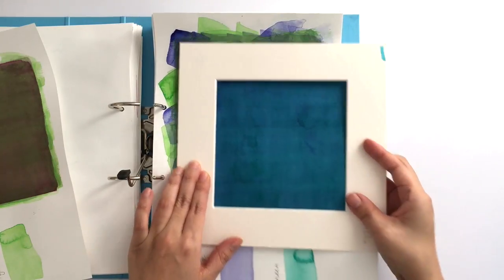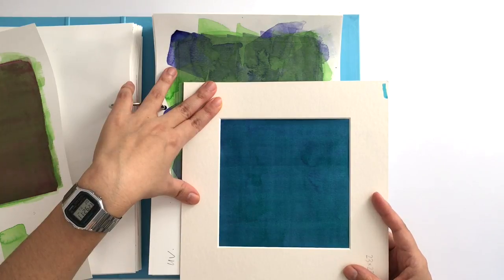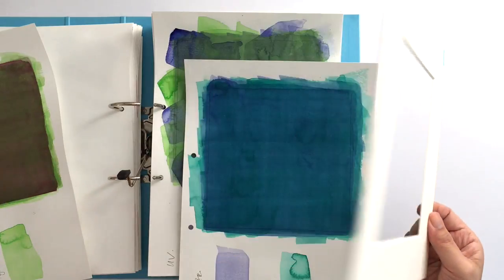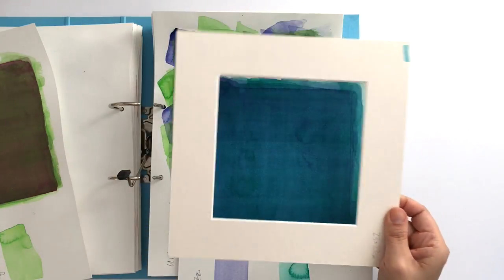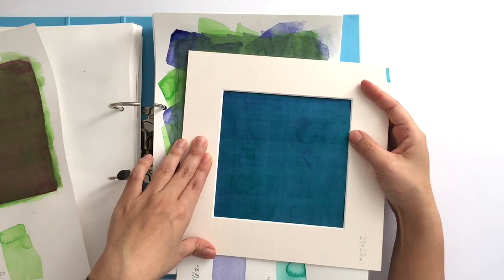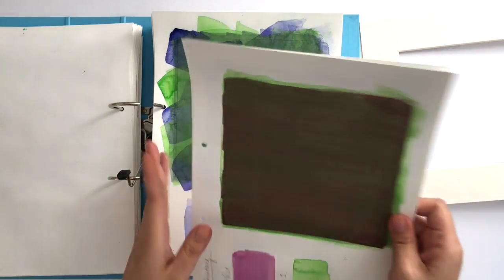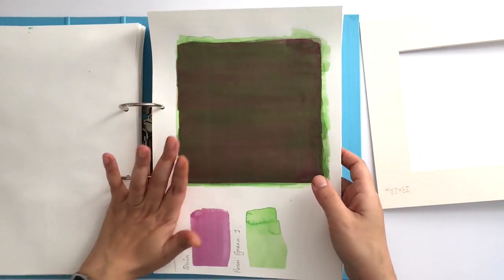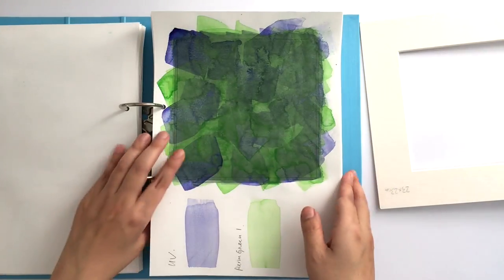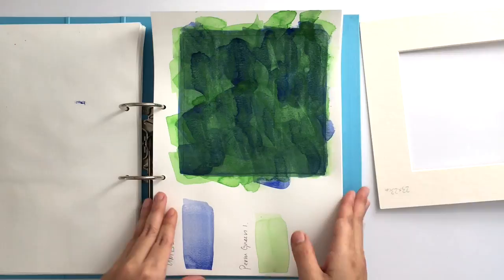It's quite beautiful color when you mount it like this. What's really important for me is to always put a mount on even experimental pieces, just to see what it would look like framed — because it can totally surprise you. It can go from rough color exercises to 'oh yeah, that's a concept I could take and make pieces with.'